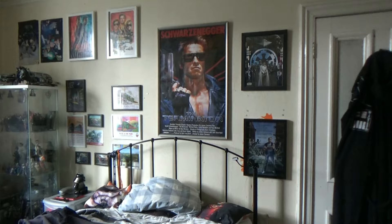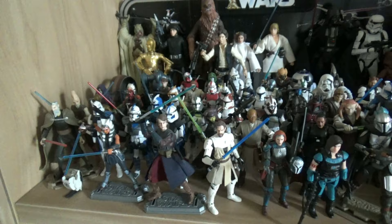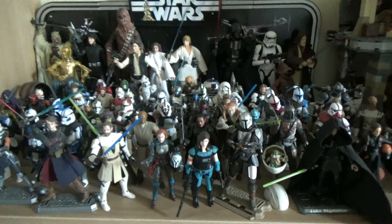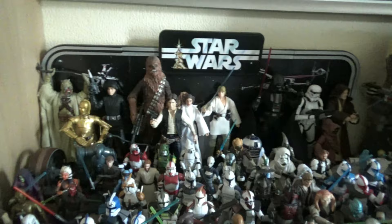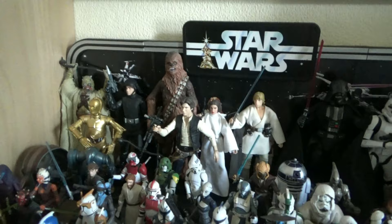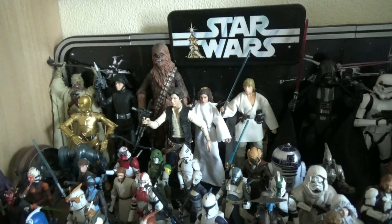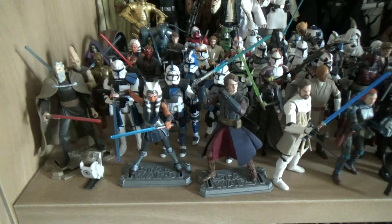We're starting the main part of the collection with the Star Wars 3.75-inch collection, beginning with the top shelf on the bookcase - the one attached to the wall as part of the wardrobe. I've put the legacy pack from the Black Series 40th Anniversary for A New Hope here. I still love this pack so much. It's the same figures as before, based on the original 1977-78 release.